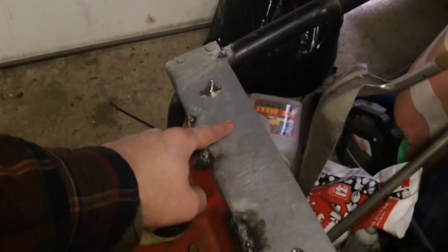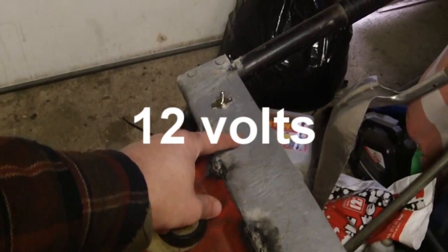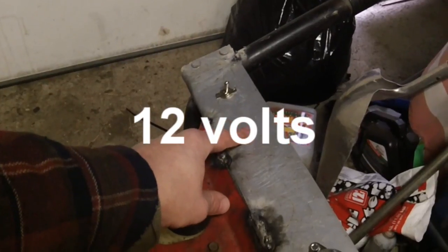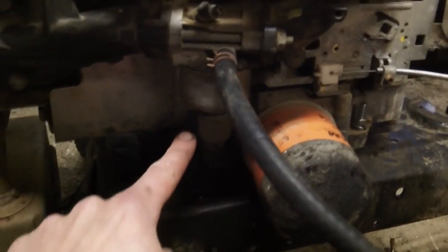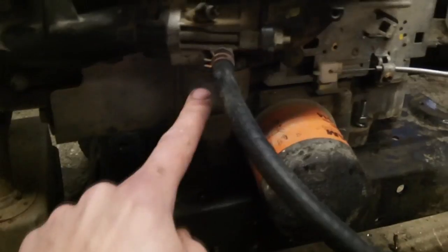I need to stop this video right here because I just realized that I forgot to include something. There's a switch missing on this testing stand. Right here there should be another switch. That switch should have a positive 5 volts going to it. That switch should also have a length of wire that comes down and goes to right here on the solenoid. On the solenoid, it needs voltage to drop the pin to be able to run the cart.